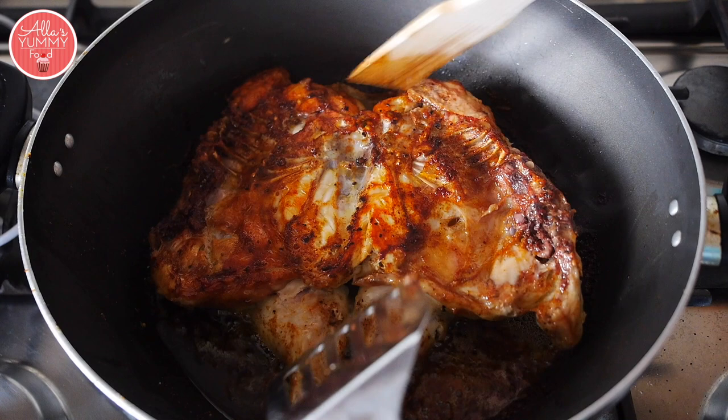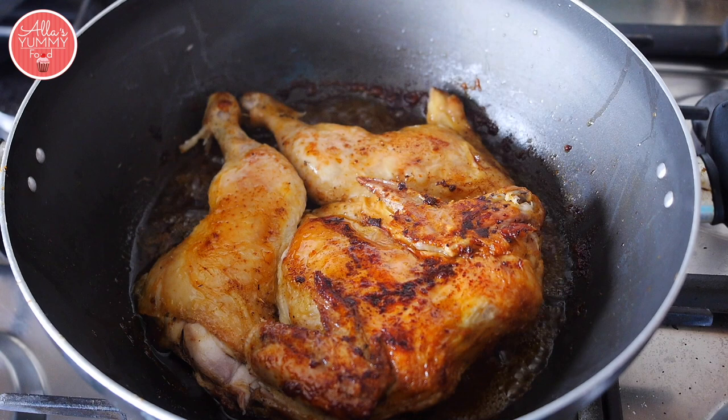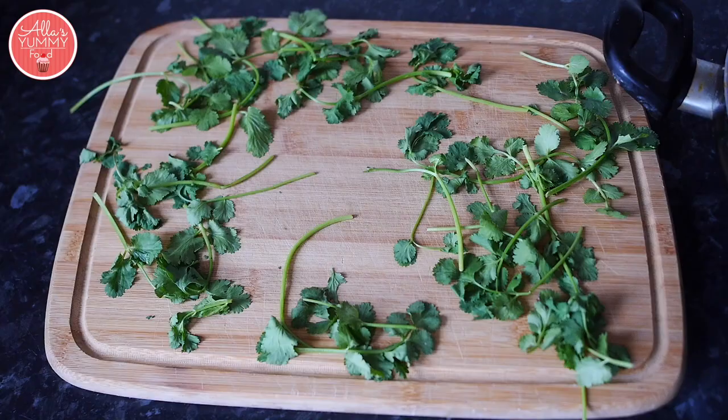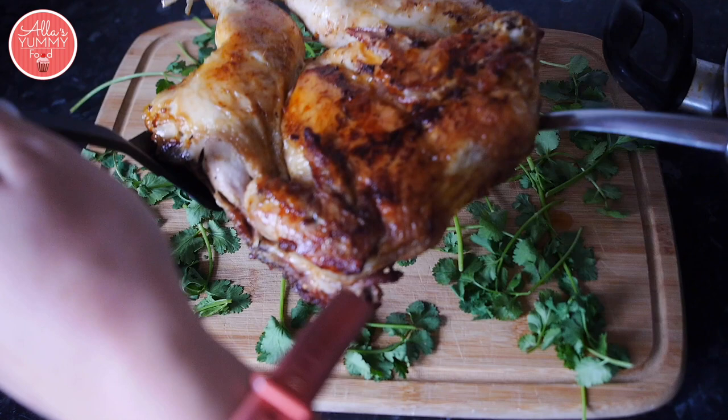When the chicken is done, remove your weight and you can flip it around one more time if you want — look how beautiful and golden it is on this side. Now it's time to serve it. If you're not sure it's cooked, pierce it with a knife: if there's no red liquid coming out, the chicken is done. In fact, this chicken is so soft it's almost falling apart.